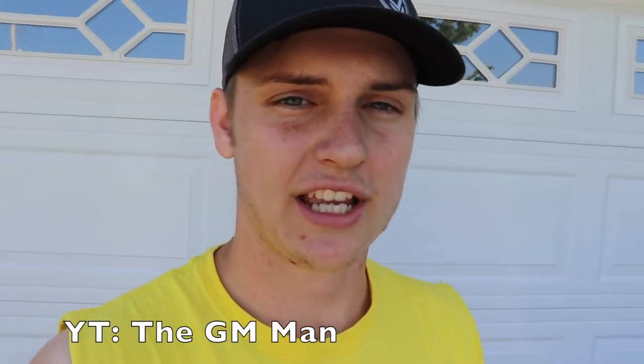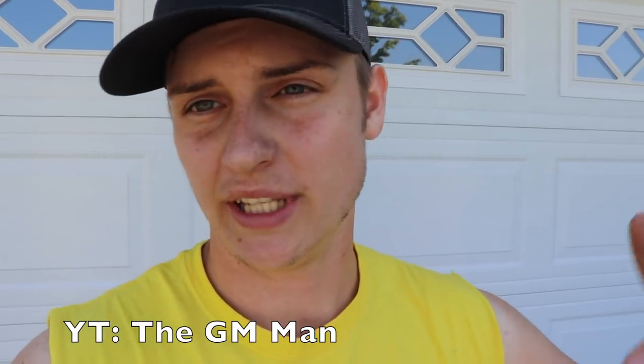What is up loud and proud crowd, hope you guys are doing absolutely fantastic. NastyRid is about to get picked up by Jacob, the GM man. YouTube link in description.